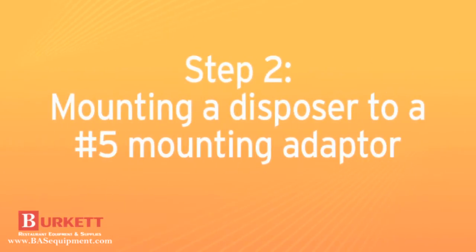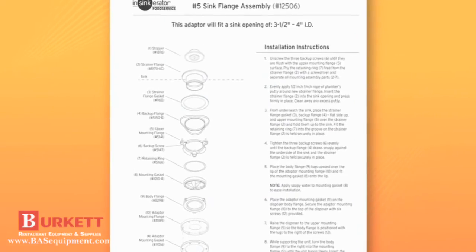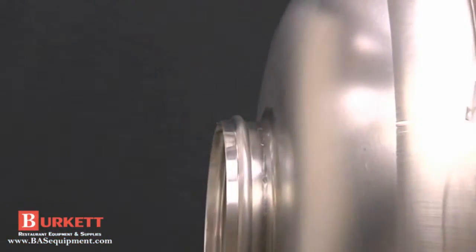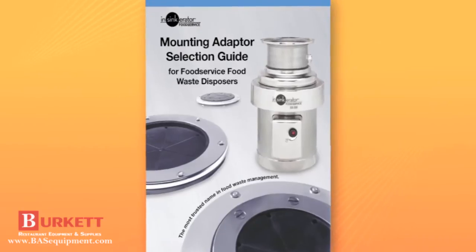To install a number 5 sink flange, follow the instructions supplied with the kit. The number 5 sink flange mounts to a standard three and a half to four inch opening. When installing an Insinkarator disposer to another type of sink bowl, a special mounting adapter is required. We have adapters to fit most sink designs — consult the adapter guide for more information.